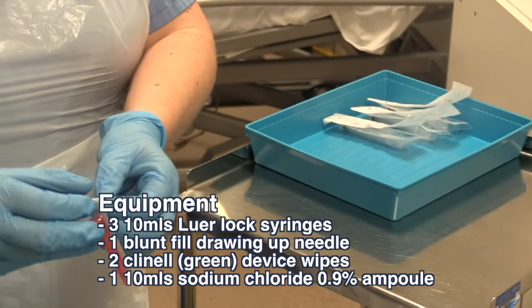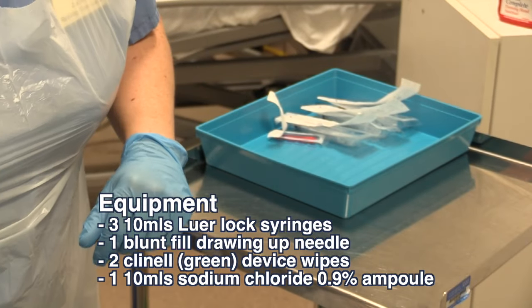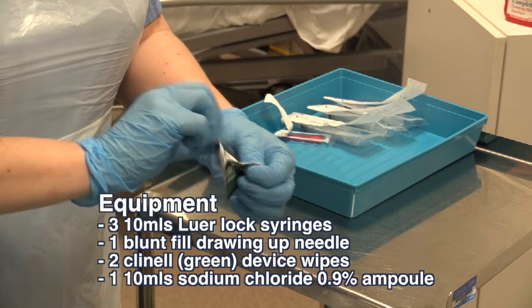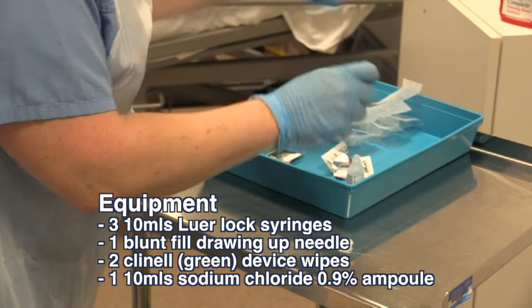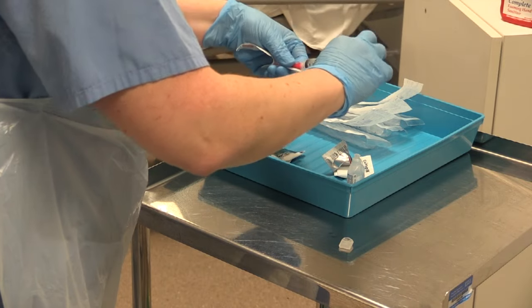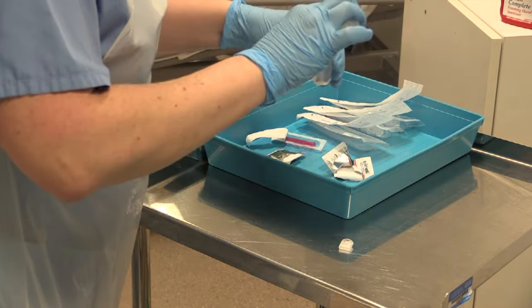You will need three 10ml Luer lock syringes, one blunt fill needle, two Clinell device wipes, and one 10ml ampoule of normal saline. Pre-fill one of the empty syringes with the normal saline using the blunt fill drawing-up needle. You will also need a clinical laminate sheet.